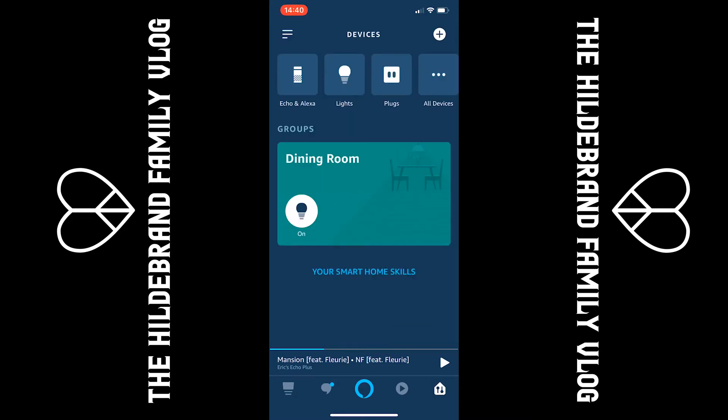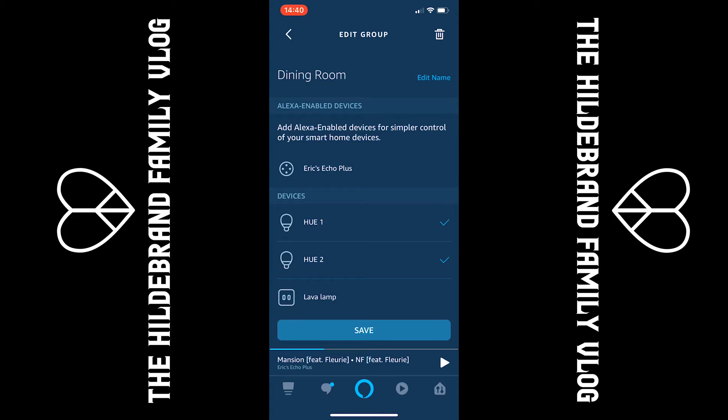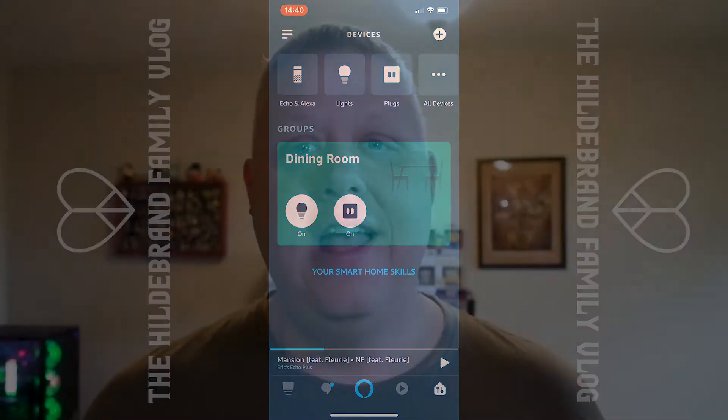You can see I created a group called Dining Room, and that group is currently on. The group helps you — instead of telling each individual light to turn off or on, you can say 'turn on the dining room' or 'turn on the kitchen.' It groups devices together to make turning them off and on easier. If you click into the group, you see Hue 1 and Hue 2. Click the edit button and you can also add the lava lamp, click save, and now the lights and the plug are all added to the Dining Room group.